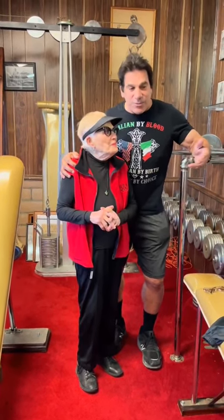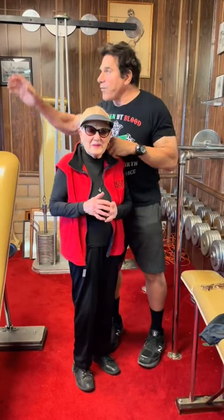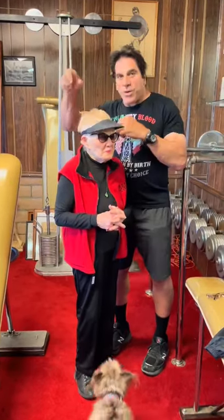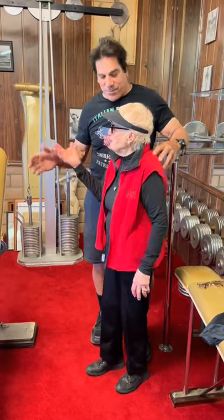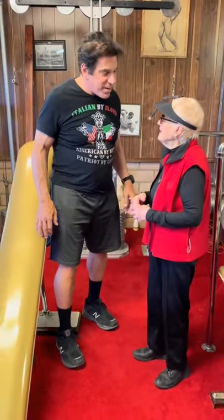When I was a kid, I remember they had what you call a Vic Tanny gym. And those days you had the old-fashioned weight stack — you put it in a different place. But this brings back memories, because this was like the original. This is before Vic Tanny.